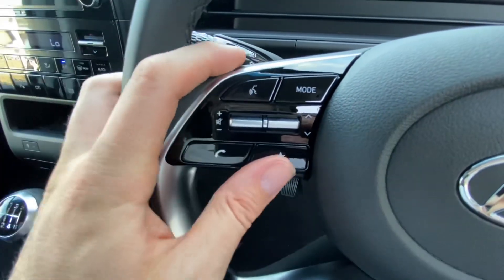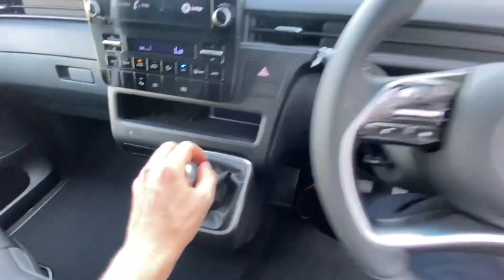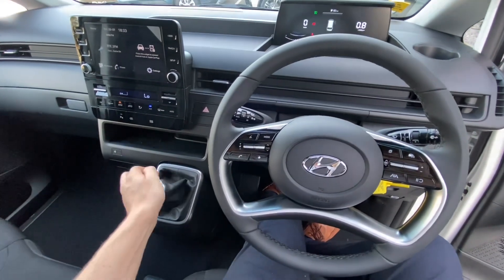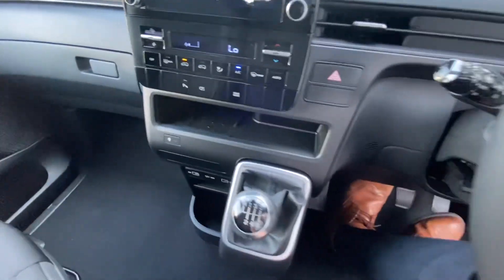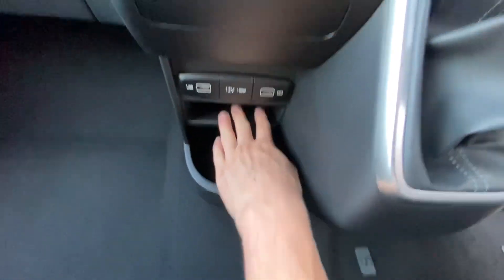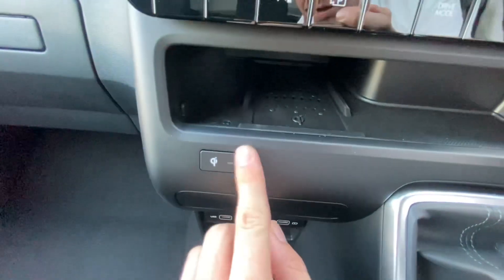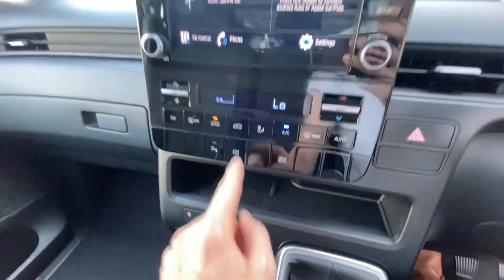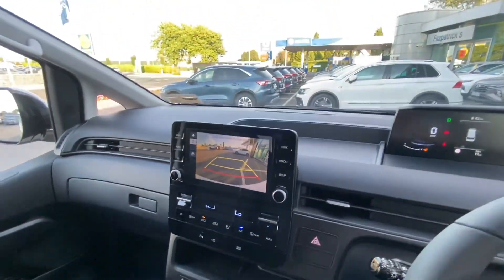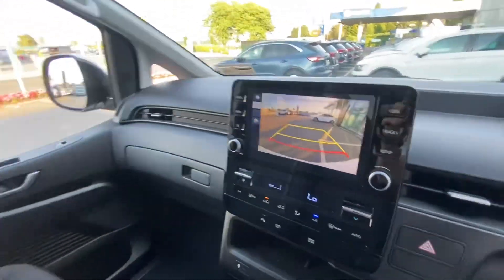Controls for voice-activated Bluetooth and radio are on the steering wheel. There's a really nice gearbox. Down here there's more storage, two USB points, more storage, and wireless charging. I can have the camera on even if I'm not in reverse - when I'm driving forward I can have the camera on. You can look out the back and even leave that on while you're driving forward.